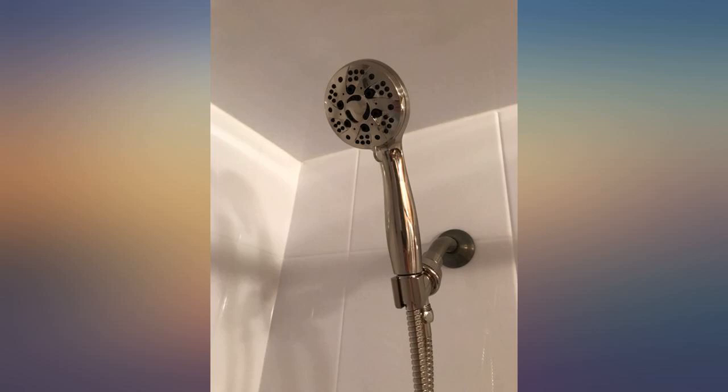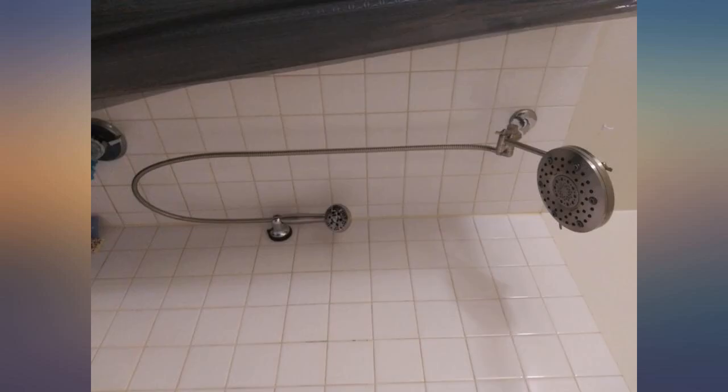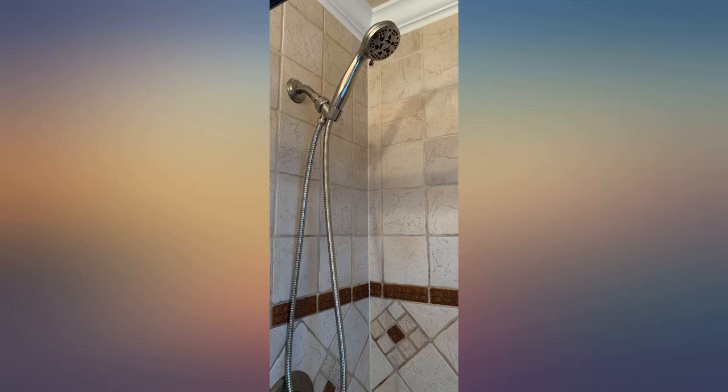This has good water pressure even with the flow regulator installed. If you have lower water pressure in your house already though, you will definitely want to remove that.